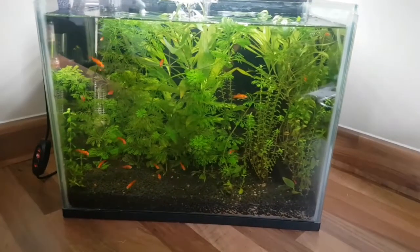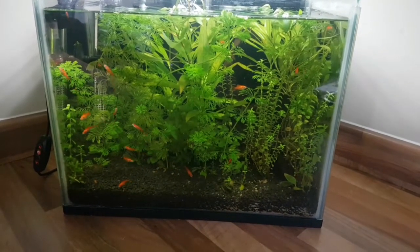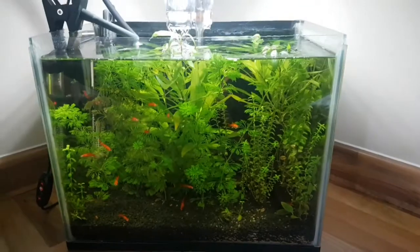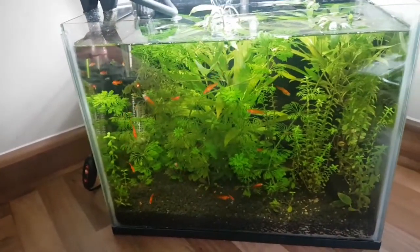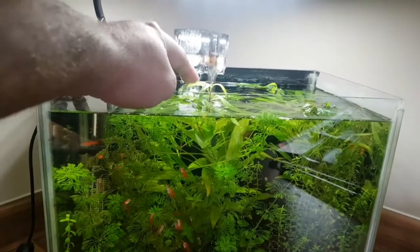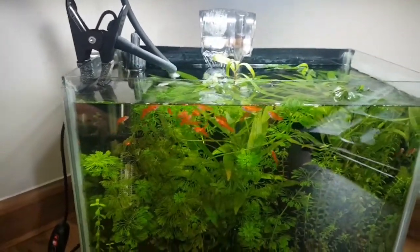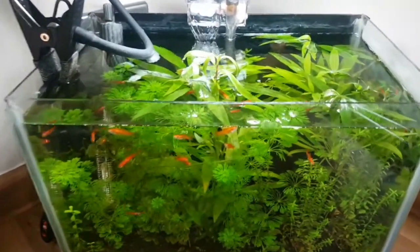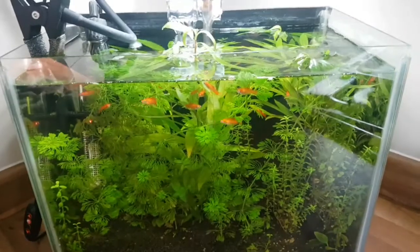There's our nano tank — sorry about the glare. The sawtail are about two months old now, some of them are getting really big, still a few that are small. As you can see it's really starting to get overgrown in here and the plants are also starting to come out of the water. I'm going to use these plants in the big tank that I'm setting up soon — can't wait to get that one going. Thank you for watching, guys, click subscribe and keep following.